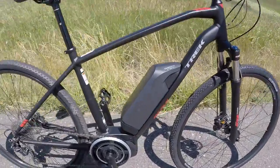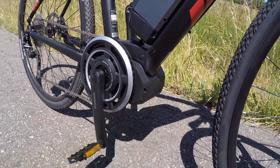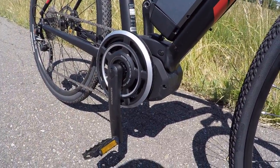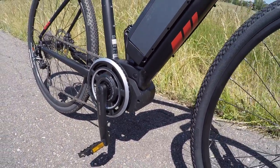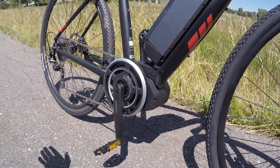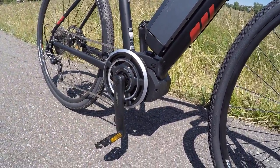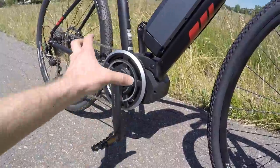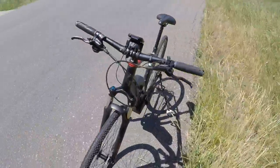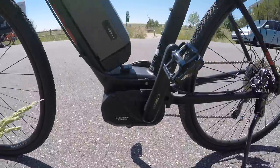This is the Shimano Steps center drive we're looking at — 250 watt nominal, up to 500 watt peak, 50 Newton meters of torque. Compared to the Bosch Performance Line, they offer like 60 or 63 Newton meters. It's a little bit louder with Bosch and it's got a smaller proprietary chain ring, whereas this has a standard chain ring that looks a bit more normal and covers up the motor from the right side of the bike. On the other side you can see the drive unit — Shimano Steps.